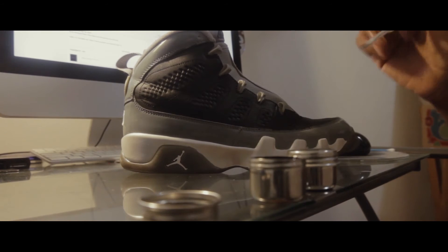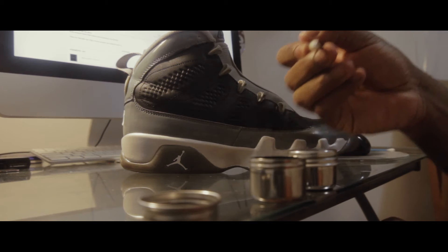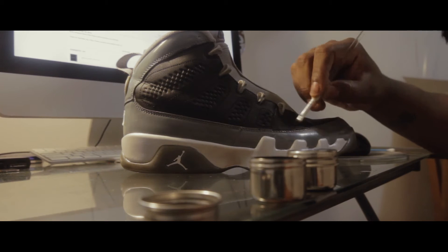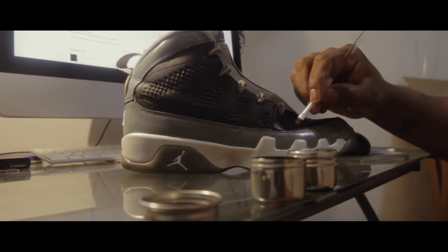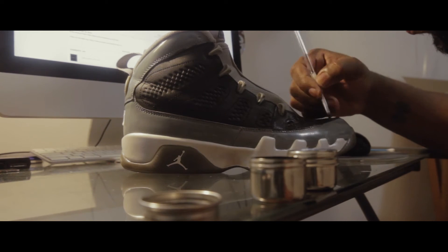This is me applying a second coat. Even though it looks black, you always wanna go back over and make sure you hit those accent points and certain points that you might've missed. So that's why you build the coats up — it's not perfect the first time.